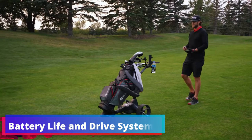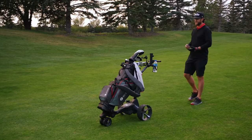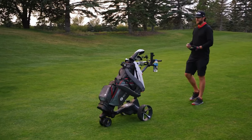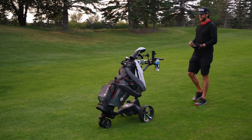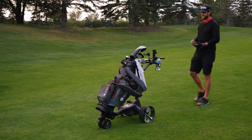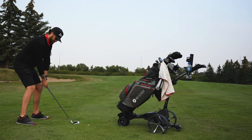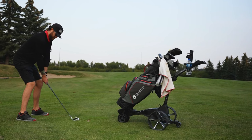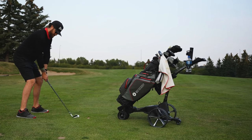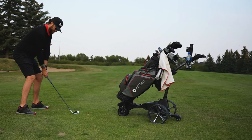Long battery life is a cornerstone of the M7's performance, supported by a powerful 28.8-volt drive system and an optimized battery. This combination ensures an efficient and reliable trolley ready to accompany you throughout your golfing adventures. The Motocaddy M7 Remote is a standout product — its thoughtful design prioritizes stability and ease of use, while the remote control adds a layer of convenience and luxury, allowing you to move freely without being tethered to your gear.